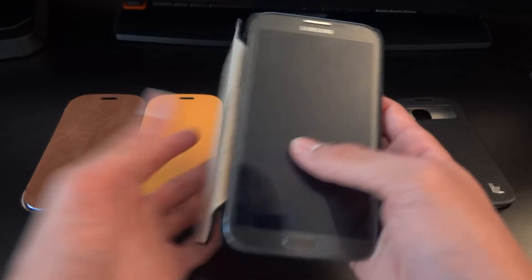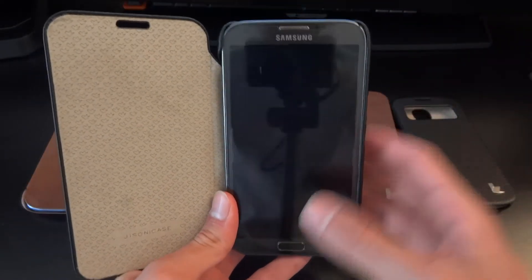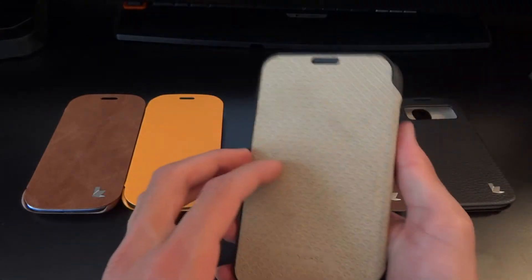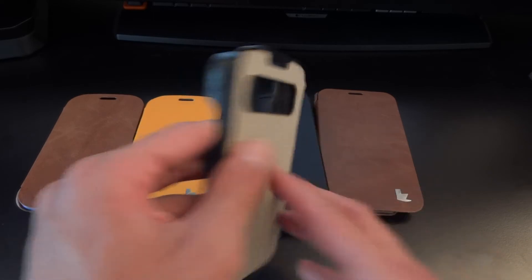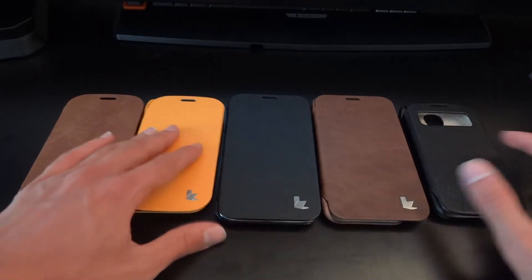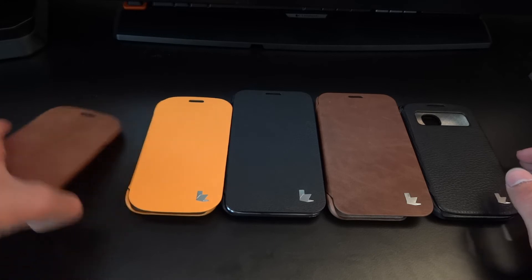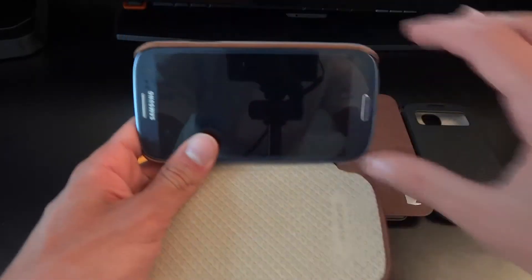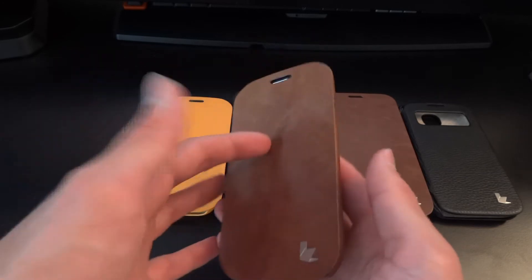One thing to note is that the cases fold from right to left, so if you want to use the camera it is a little bit of a pain — you have to open it up and take a picture whilst holding the cover, since there's no cutout for the camera. On the S4 you could possibly squeeze a shot through, but it's the same problem overall. Do bear in mind these cases don't fold open the other way, so you'll have to hold it open to take photos — and ideally hold it in landscape orientation.